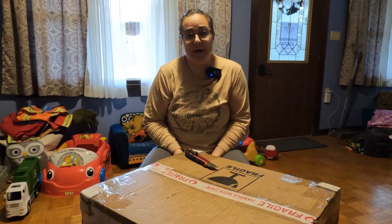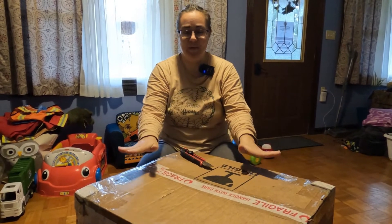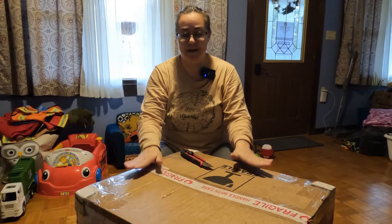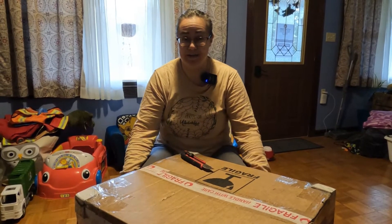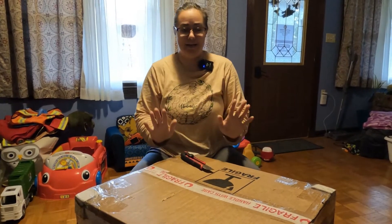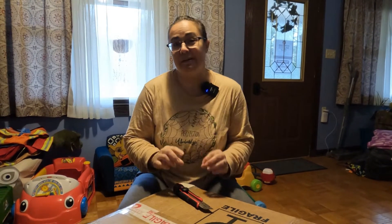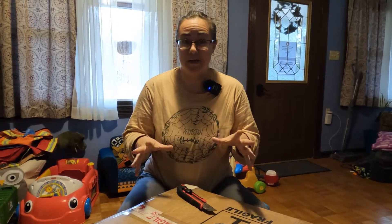Nick came to me not long after we got back from Kentucky and said, 'I made an investment.' And he sure did. So we're going to open this up and talk about it. I'll hopefully shoot part two where I use it for the first time, because I have never used anything quite this big before, and I'm excited. We are going from a little four-tray Presto entry-level dehydrator from Walmart or Amazon to this massive Excalibur.